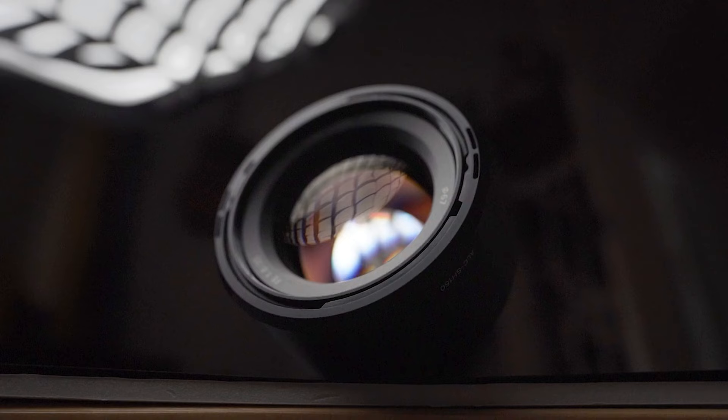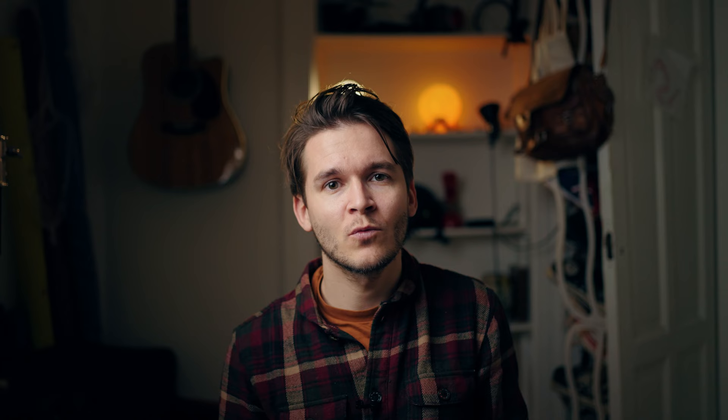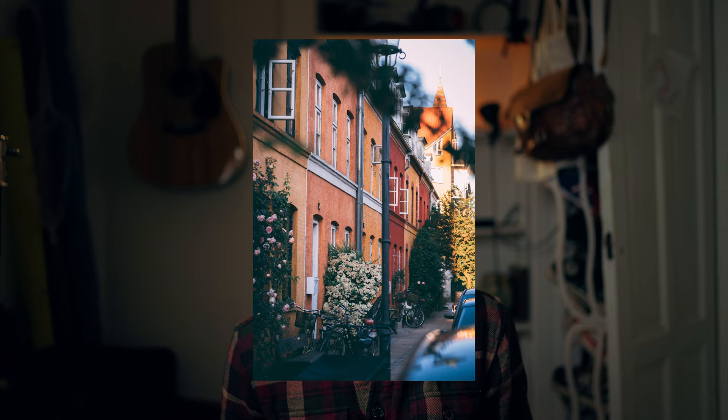This is the Sony 85mm 1.8 — a really fantastic lens from Sony, and definitely one of the best lenses for the money. It's a fantastic portrait lens and it just takes fantastic photos. With the 85mm, you get the ability to go a little closer than you do with the 50mm, so you can capture candid moments without interfering with the scene, which is really nice.